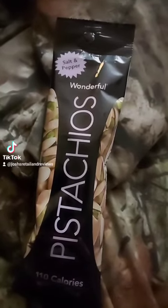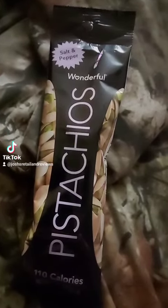I'm gonna have some salt-and-pepper Wonderful Pistachios here. Got these at Dollar Tree, where I get a lot of my snacks from to review.